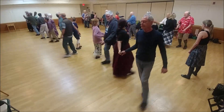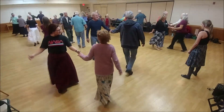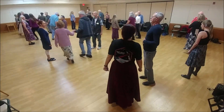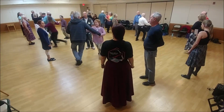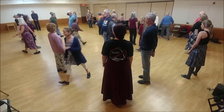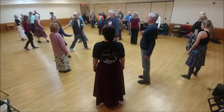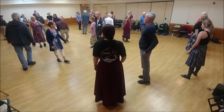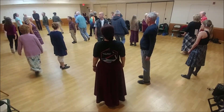1 lead down, 2 hand turn. 2 lead down, 2 hand turn. 1 cross and cast, half figure 8 up. 5 changes.